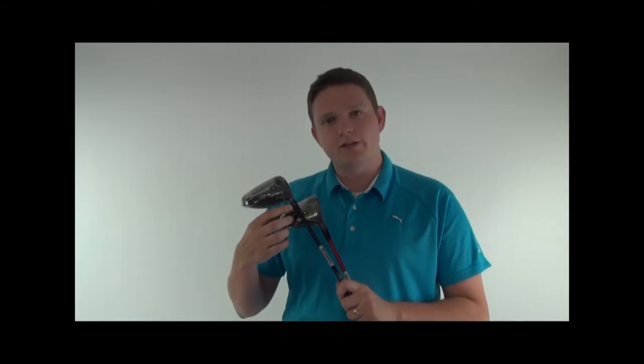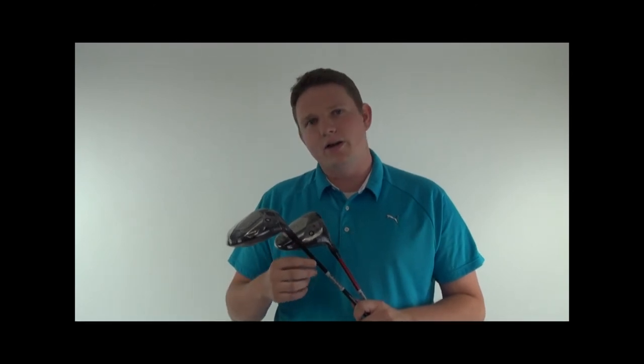Both drivers are going to have the Sure-Fit Tour adjustable hosel, which allows you to change the loft or the lie angle independently of one another.